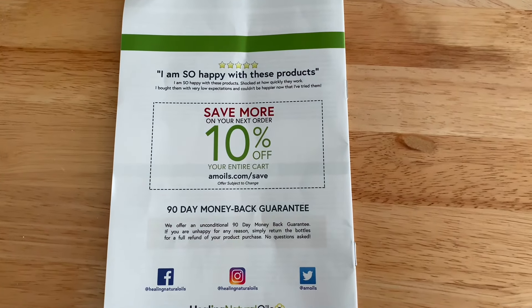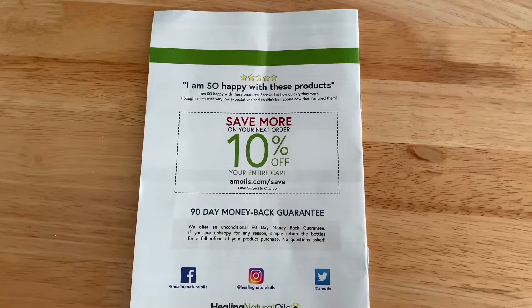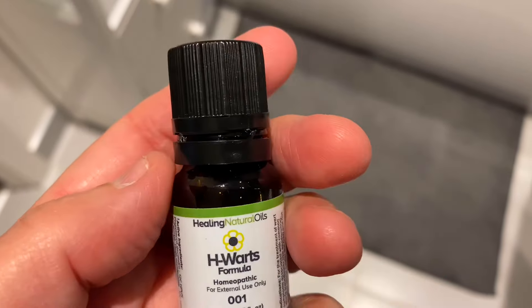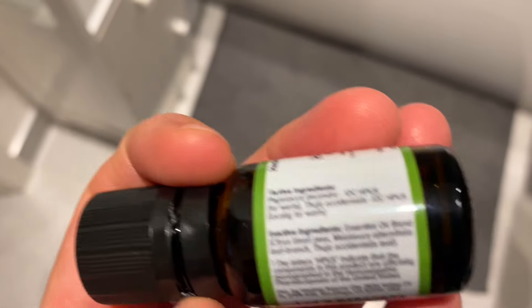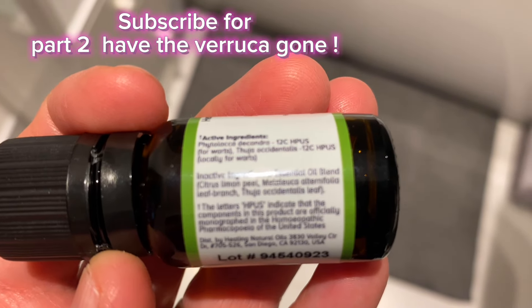I'd highly recommend this product and you can get 10% off with my link — the link's below in the comments. I've been using this product with my patients for over 20 years, and one patient had over 20 warts and they were gone in 14 days, so it's well worth a try. Don't forget the 10% off.